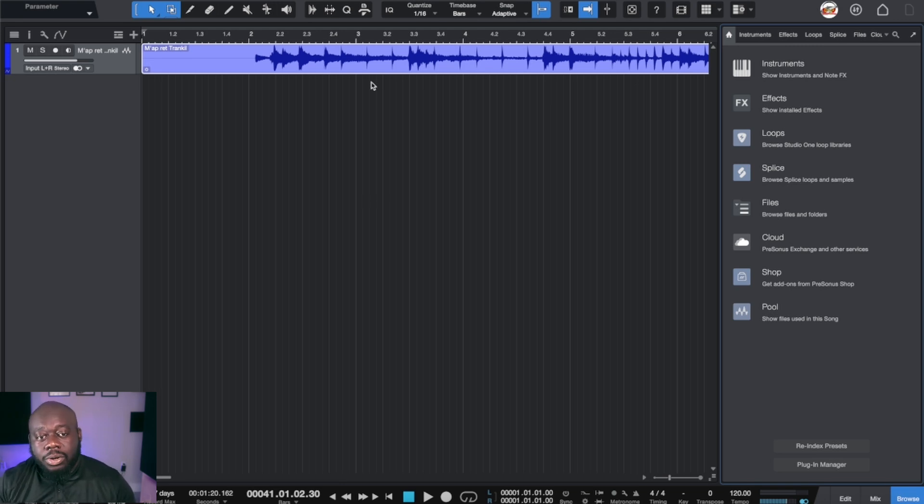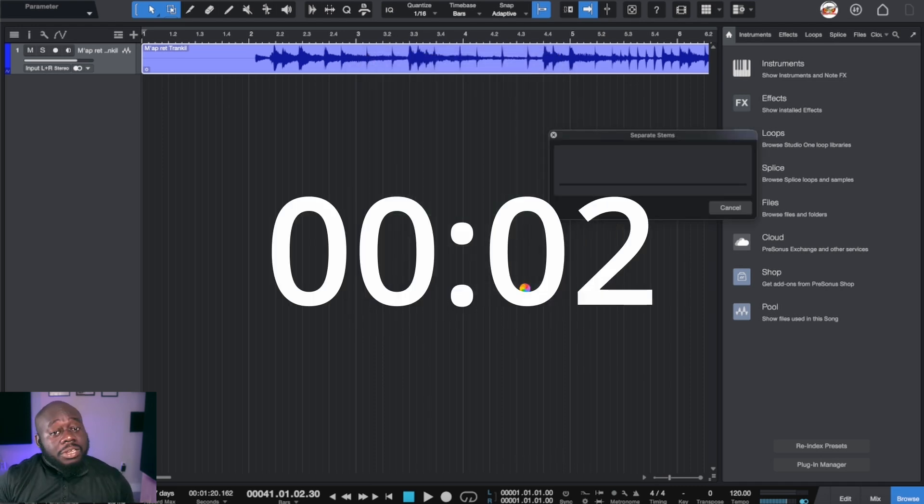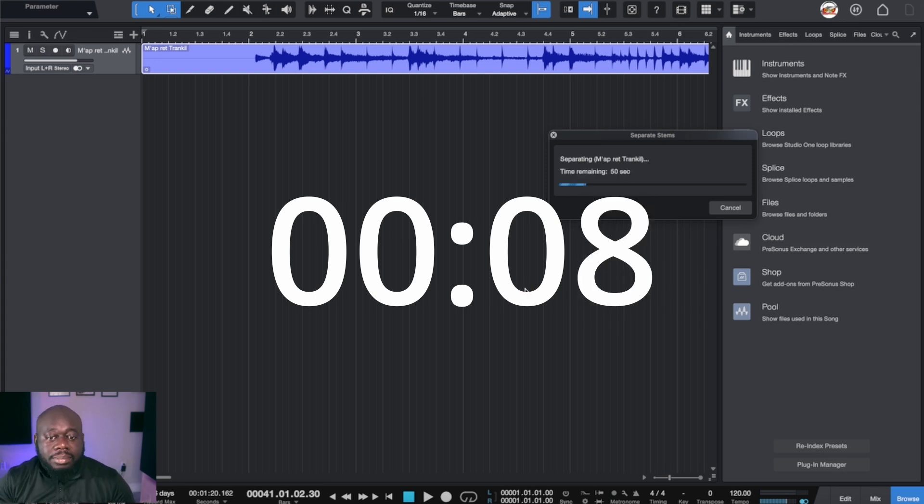To access stem separation in Studio One there are a couple of ways, but the easiest way is to just hit Command U and it brings up the dialog box. We're just going to say okay, and now Studio One is going to do its thing — let's see how long it actually takes to process the stem separation.